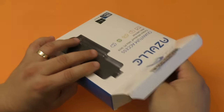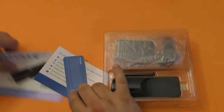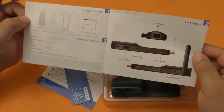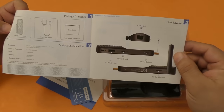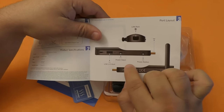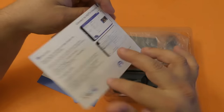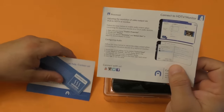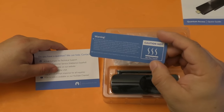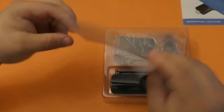So let's go ahead and open this. The package is very simple, there is not too much to it. Here we got the instruction manual which is very simple. These are the ports of the device: you got the LAN port, the USB 2.0 port, power input, power button, and SD card reader. And of course you got some other instructions on how to adjust the resolution of the screen, some precautionary advice — this gets hot of course when you use it — and that's it.